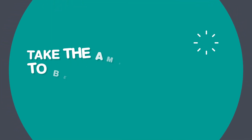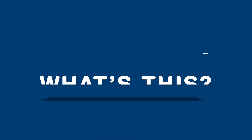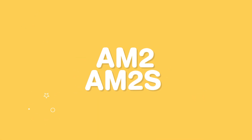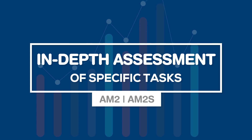At the end of your electrical apprenticeship, you'll need to take the AM2 or AM2S test before you can become fully qualified. Think of it as similar to a driving test. You spend weeks or months learning how to drive, then the driving test is where you put everything into practice and you're marked against strict criteria. The AM2 and AM2S are just like this — it's an in-depth assessment where you have to carry out specific tasks to show what you've learned during your apprenticeship.